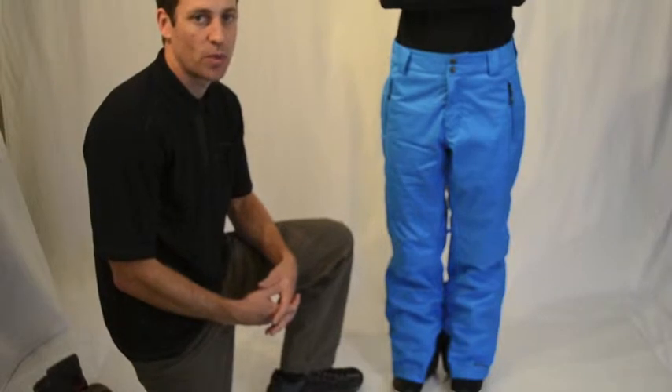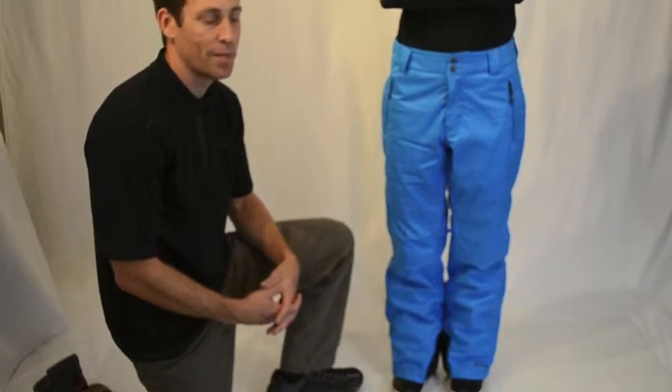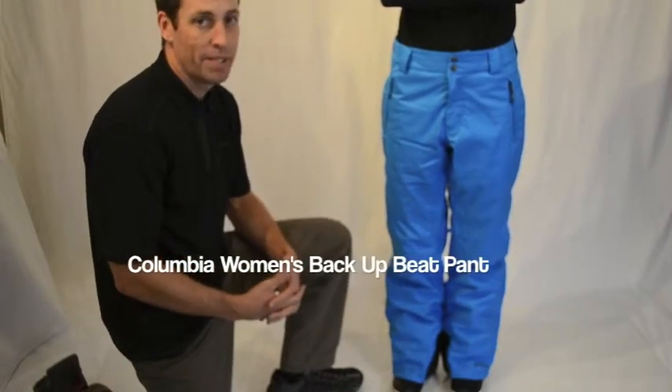Hi there, I'm Max with Columbia Sportswear and welcome to winterwomen.com. This is Columbia's Backup Beat Pant for women.